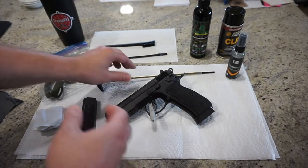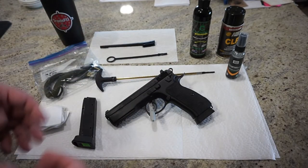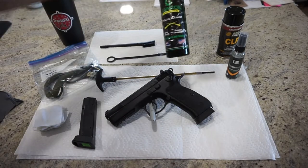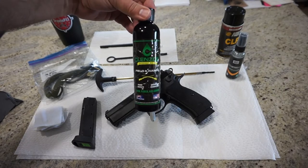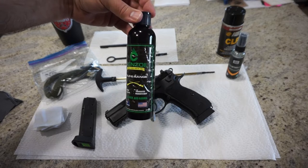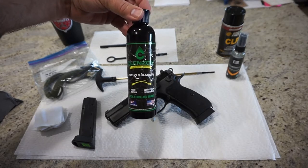That's going to be optional, and I'll show you what I use instead. For the actual cleaning solvents themselves, I like to use Cleanse Oil Field & Range. This is a nice kind of CLP — it cleans, lubes, and protects. It's going to take care of everything in one or two steps. You wipe it on, you wipe it off, you're basically good to go.